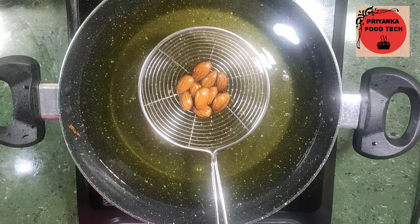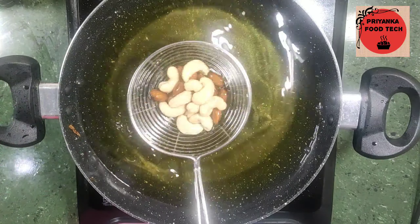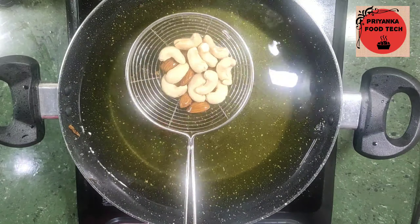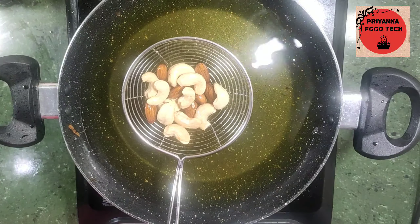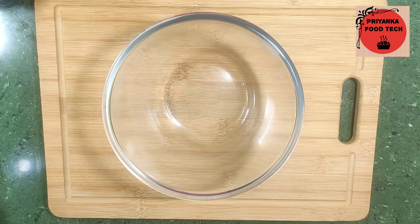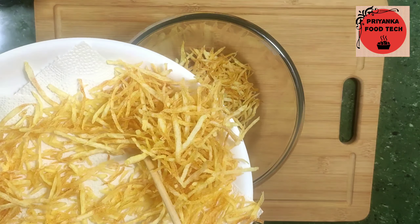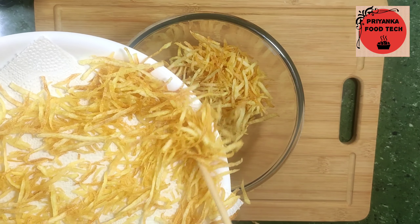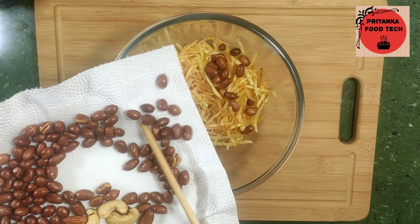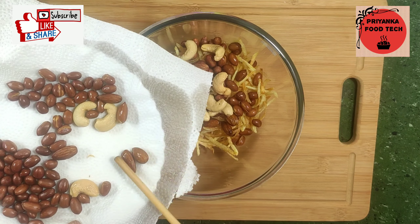Now I am going to add dry fruits. I am going to add 8-10 almonds and cashew nuts — deep fried. This is optional, you can skip it, or you can add dry fruits like raisins or dry coconut. Our ingredients are ready. Now let's mix everything. I will transfer the crispy potatoes into a bowl and add the peanuts and fried dry fruits.